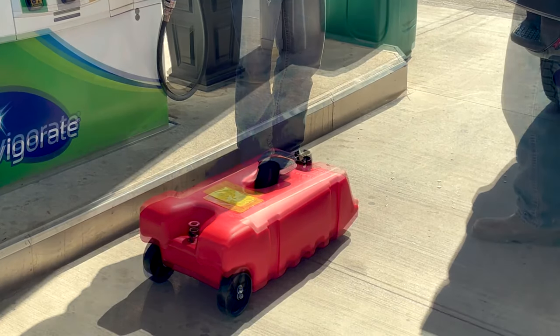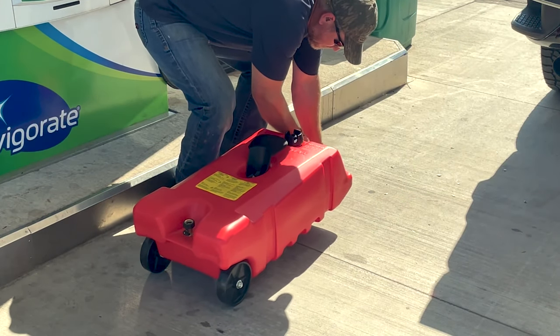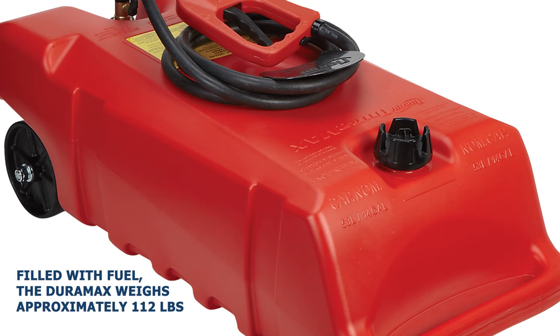Here's another pro tip: the shape of the Duramax is slightly contoured, so to get a full 14 gallon capacity, place a wedge or block under the Duramax prior to filling. Once filled with fuel, the Duramax weighs approximately 112 pounds — that is a lot of fuel, and it's also very heavy, so do not attempt to lift a full Duramax on your own.